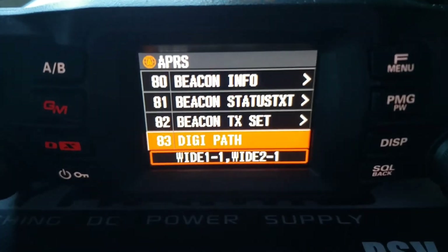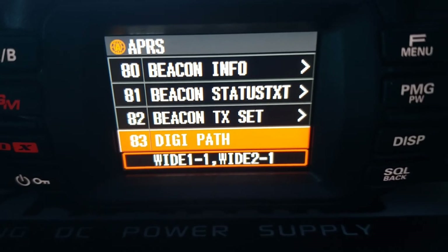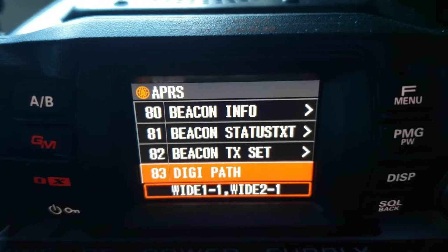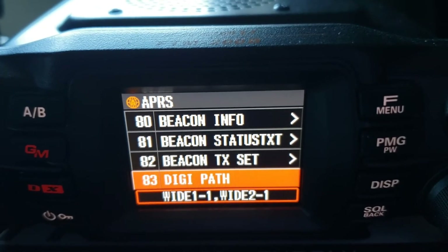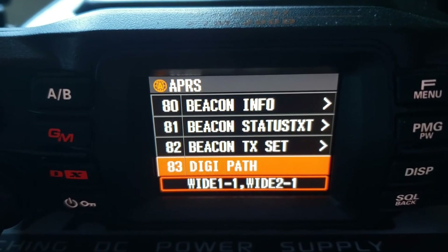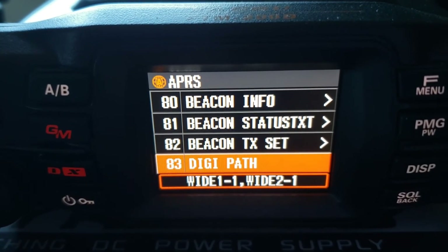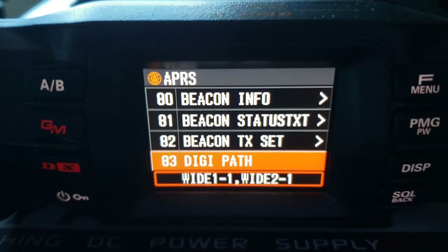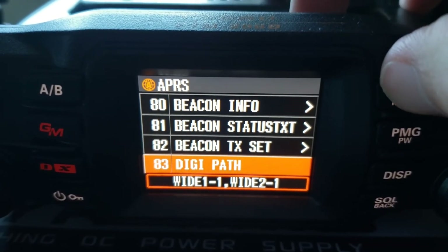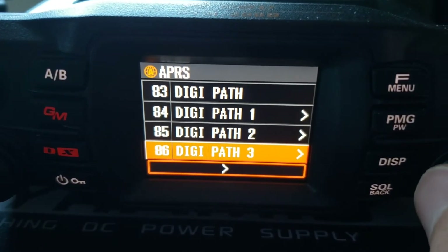Digipeater path — this defaults to Wide1-1 and Wide2-1. I wouldn't change this. This is for most mobile setups. But if you're transmitting packets outside of your local area you probably want to do Wide3-1, Wide4-1, etc. to have a bigger path so your packet gets passed more easily and farther. If you're just doing packets in your area you don't really need to change this.